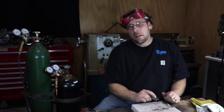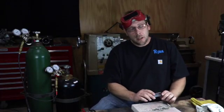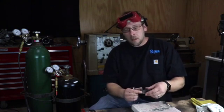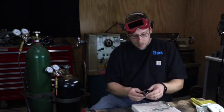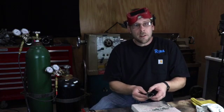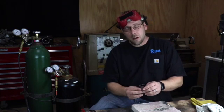Just keep practicing — you'll get it. If you're getting frustrated, take a 15-minute break, come back in an hour, do two or three welds at a crack. When you're ready, weld up another one. When you get two of these put together, weld them together. It's steel — have fun with it.